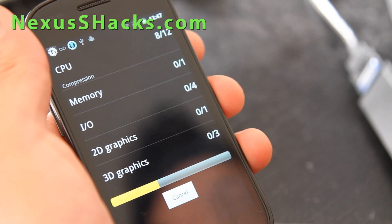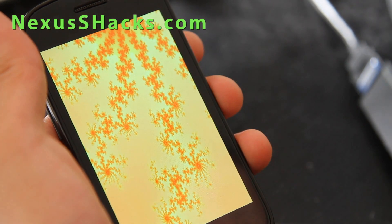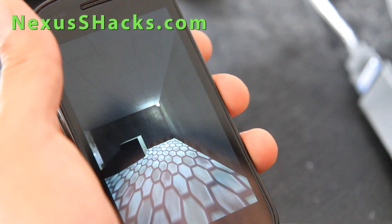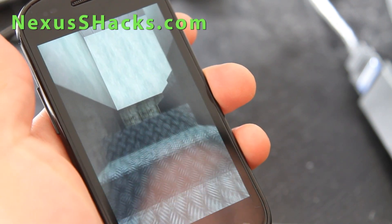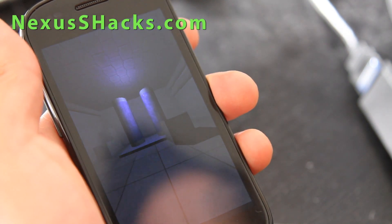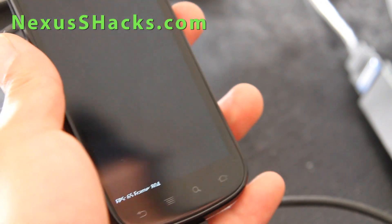I had my Nexus S4G at 1.544 GHz. The thing with these Trinity kernels is that you don't get steps. You can try the 1.544 GHz kernel — it works on both Nexus S and Nexus S4G, the kernel itself is compatible. But I'm getting pretty good speeds here.